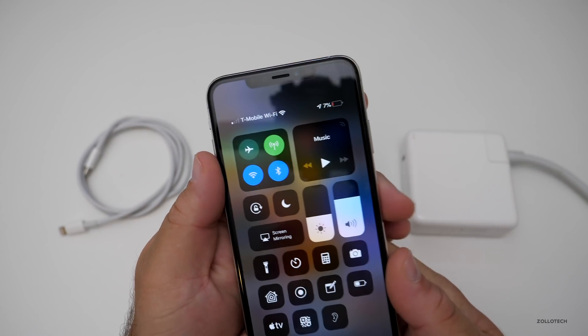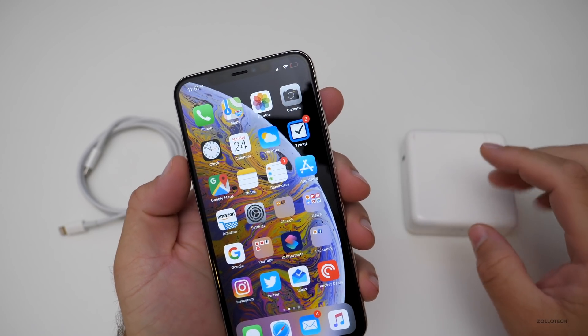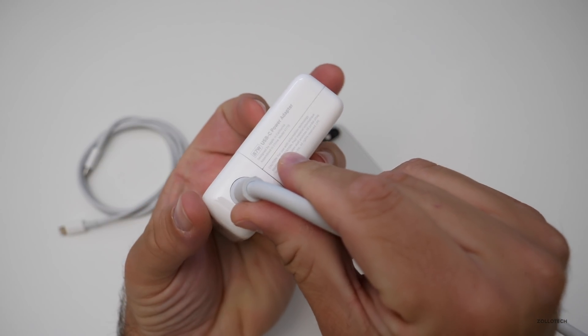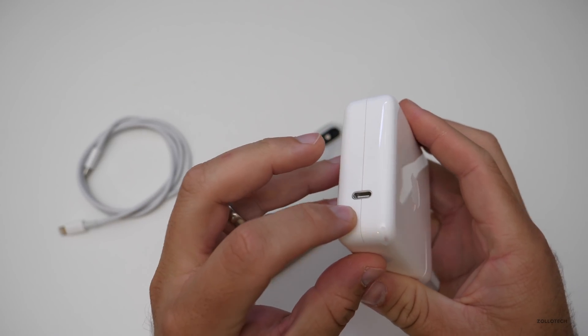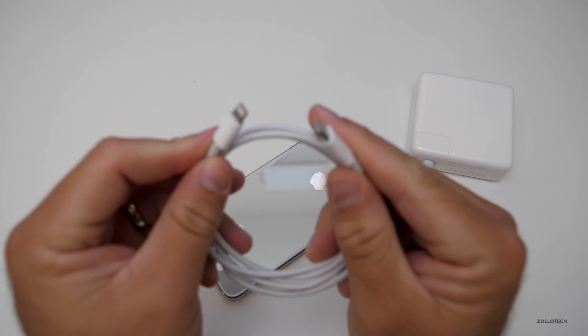This currently has 7% battery life, and you'll see it's 11:51 p.m. This is the 87-watt power adapter that comes in at $79. I got this with my 15-inch MacBook Pro, and this is USB-C to Lightning via this cable, which is $20 or $19.